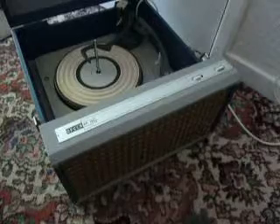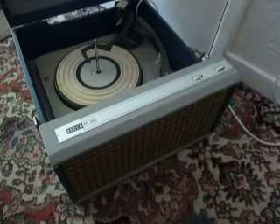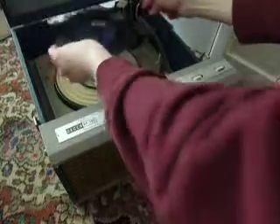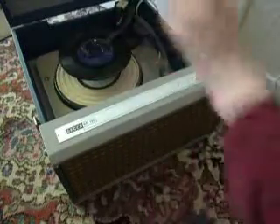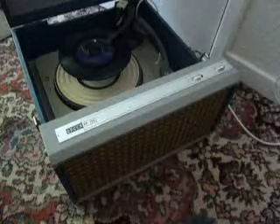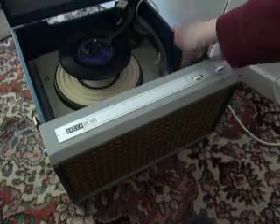You can stack between 1 and 10 records. I'll demonstrate with 2 just so that you can see how it plays. Just pop the records onto the spindle edge and put the stacker arm across, select the correct speed, and then to start the auto-changer flick the right-hand control knob all the way around.